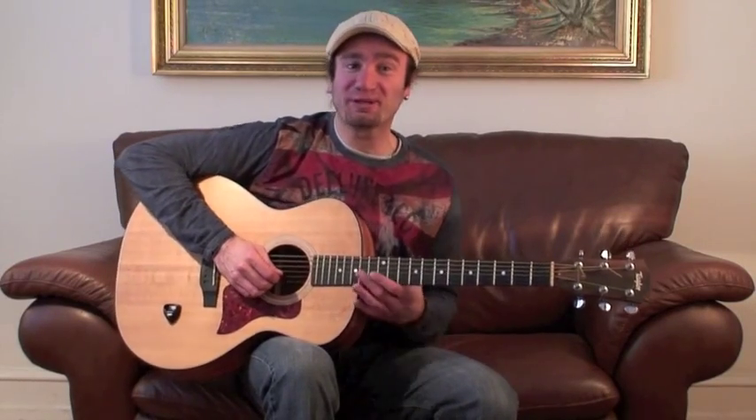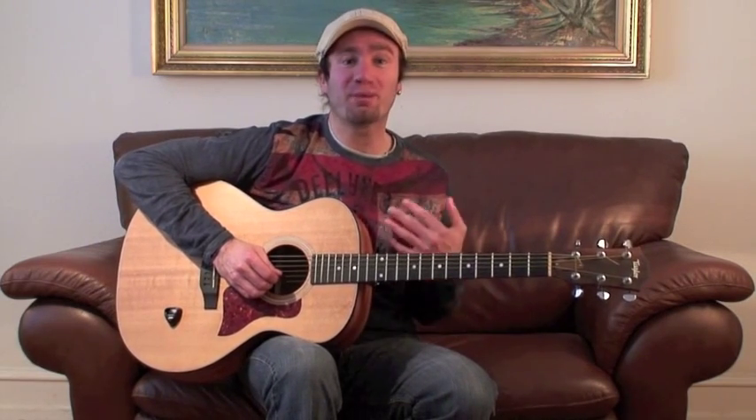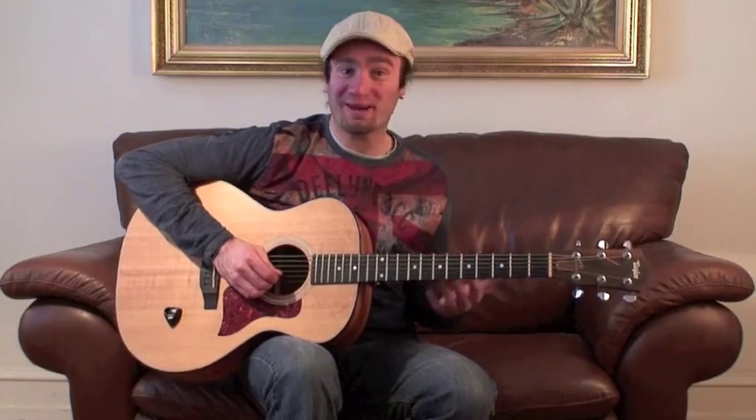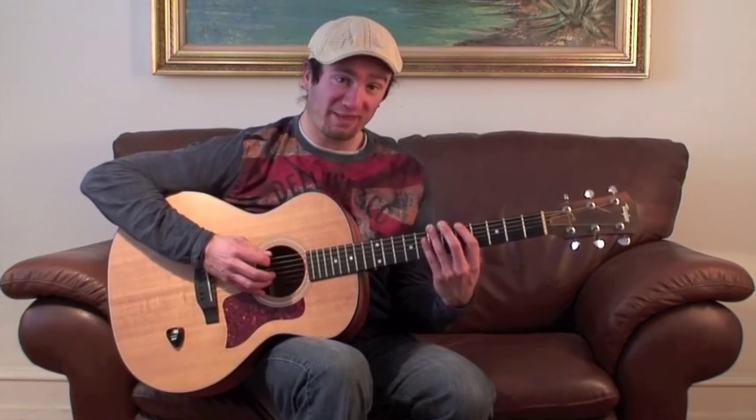Hey, I'm going. This is Jacques with BluesGuitar.com. Today I'm going to show you a really easy trick that you can use when you play a solo using the pentatonic scale. Now the pentatonic scale in the key of A would look like this.